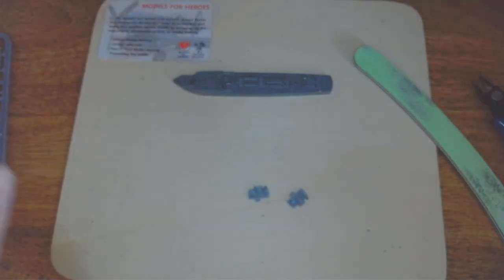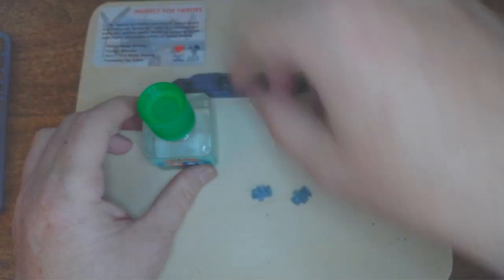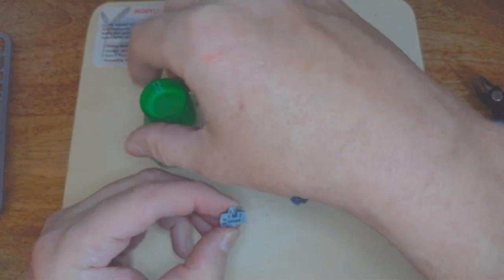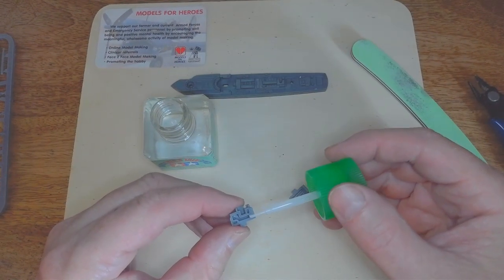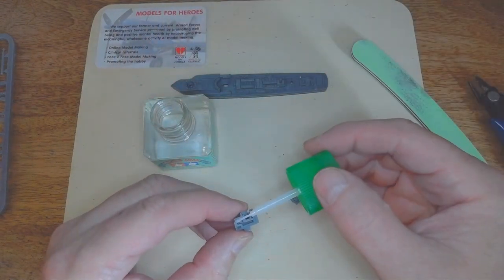Right, so there are our bits. What I'm going to do now is get the glue out. We'll do one side at a time. With this one it comes with a little brush on it so you're going to be a bit more accurate with your gluing.